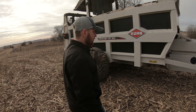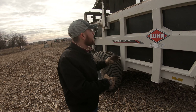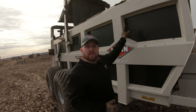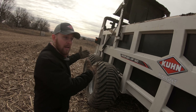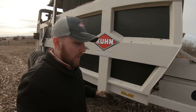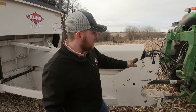For those customers familiar with the Kuhn Pro Push, the 2054 will look very similar to this machine. What we've done is added a foot of extension for a 600 cubic foot capacity, going from 500 cubic feet up to 600 — the largest at Kuhn. With that we've made a couple of improvements up front here.